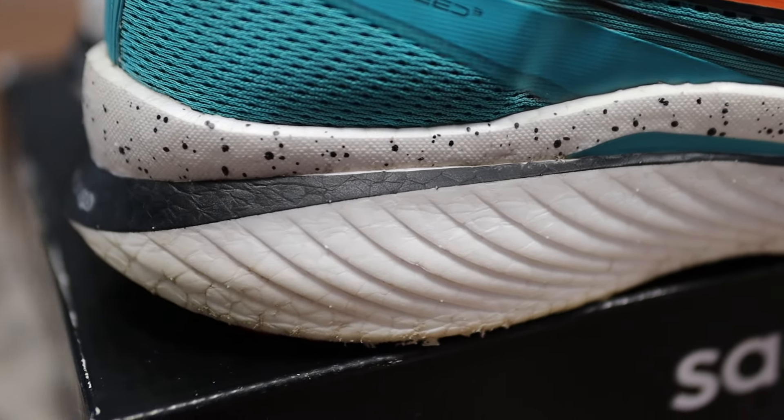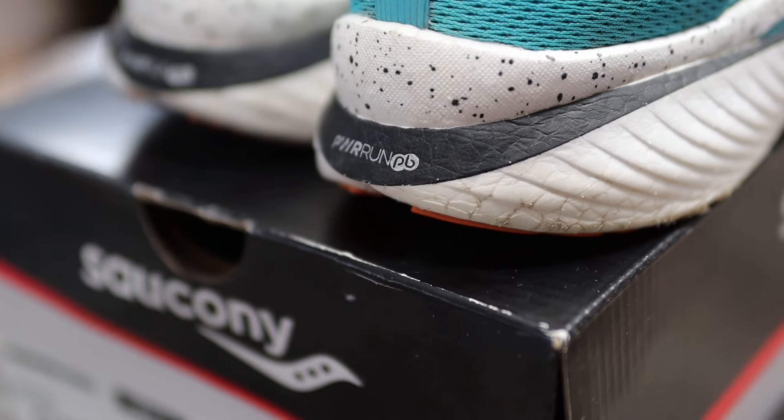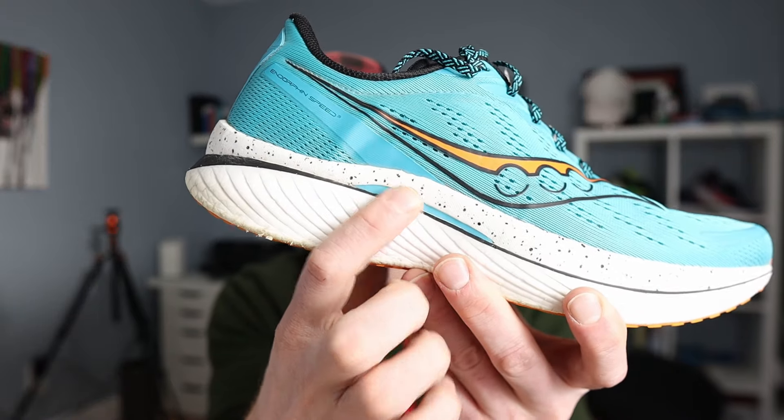Now let's move on to the midsole. They are still using the PowerRun PB, and we've got 36 millimeters in the heel and 28 millimeters in the forefoot for an 8 millimeter drop. There's a nylon plate that runs through the middle — it's an S-curve nylon plate. In the Speed 3, they added some wings to it to try to add stability. They also widened the base, so it feels softer than the Speed One and Speed Two. It does feel more comfortable, but when I'm on longer runs and running hard, eventually it does start to bottom out, and I don't get that same energy return that I get out of the Speed One and Speed Two.